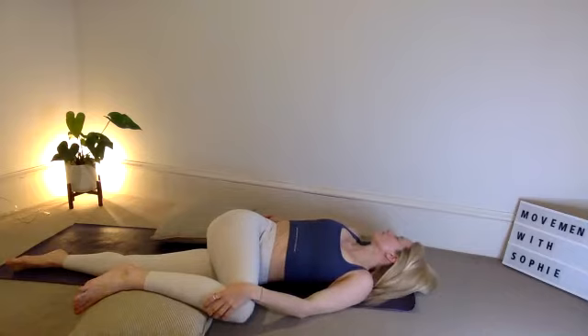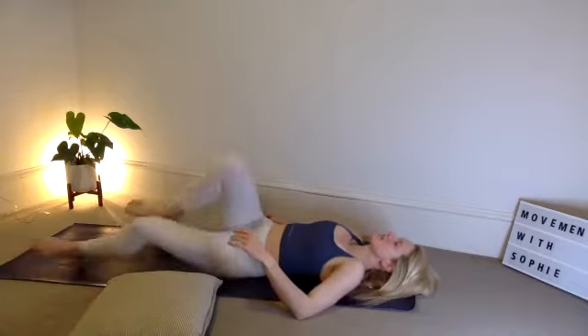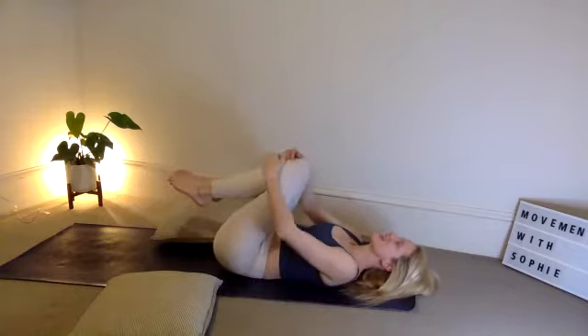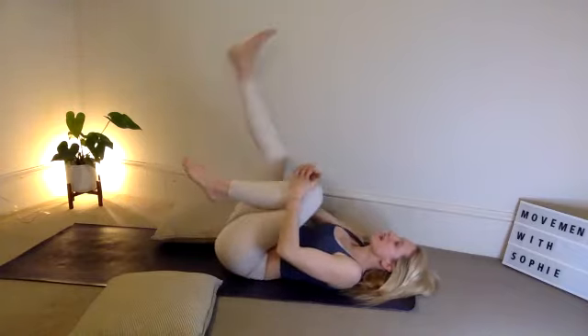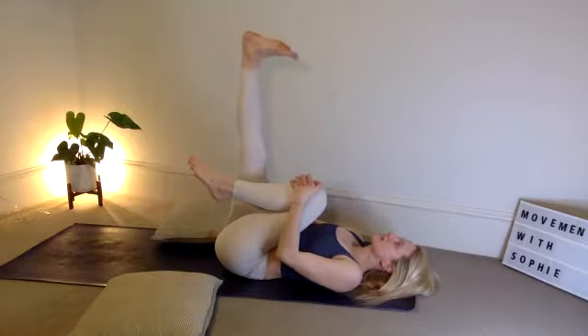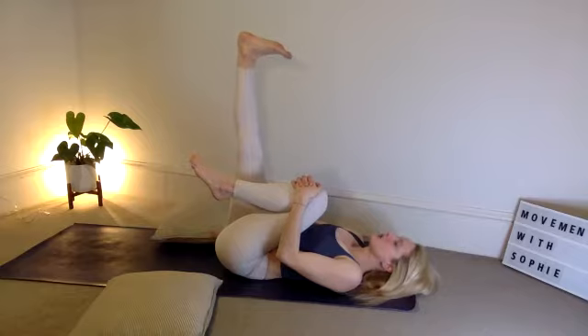One more breath. Gently come back to inhale, squeeze into centre. Take the inhale, and then exhale — let's extend the right leg to the sky. Flex the toes, keep the foot flat. Imagine you're balancing your kickboard on top of that foot. Feel the stretch through that calf. Take a big breath in, exhale.